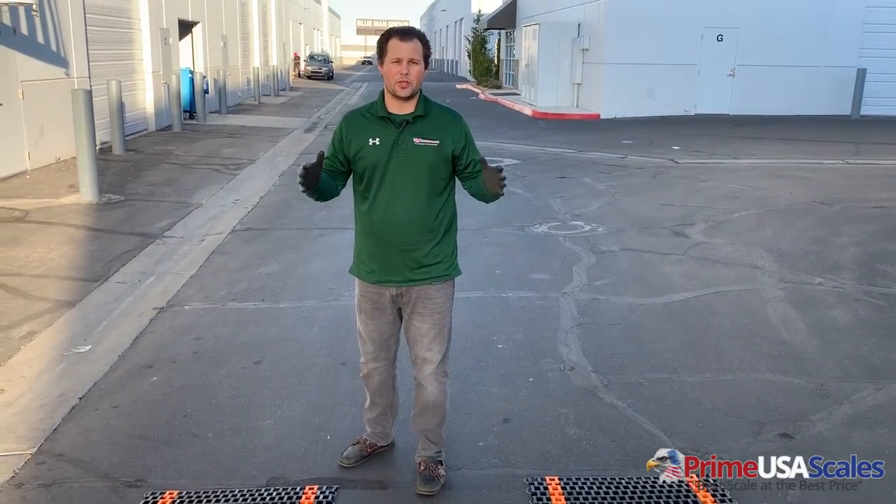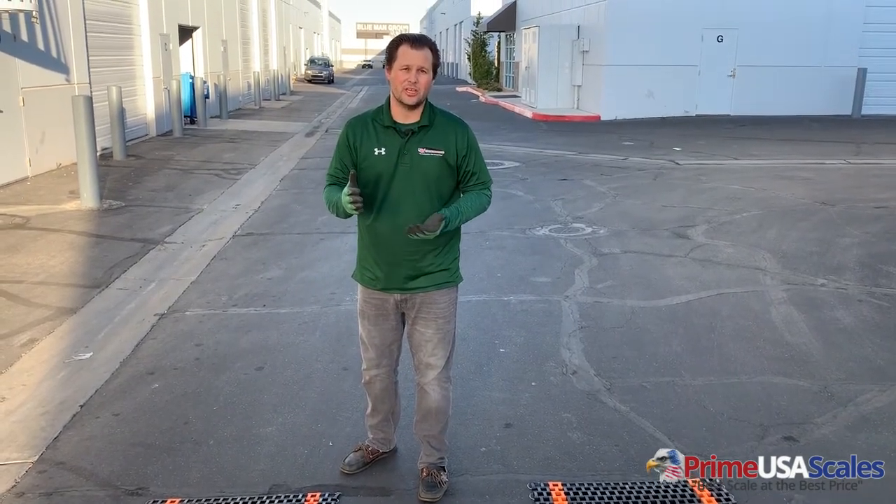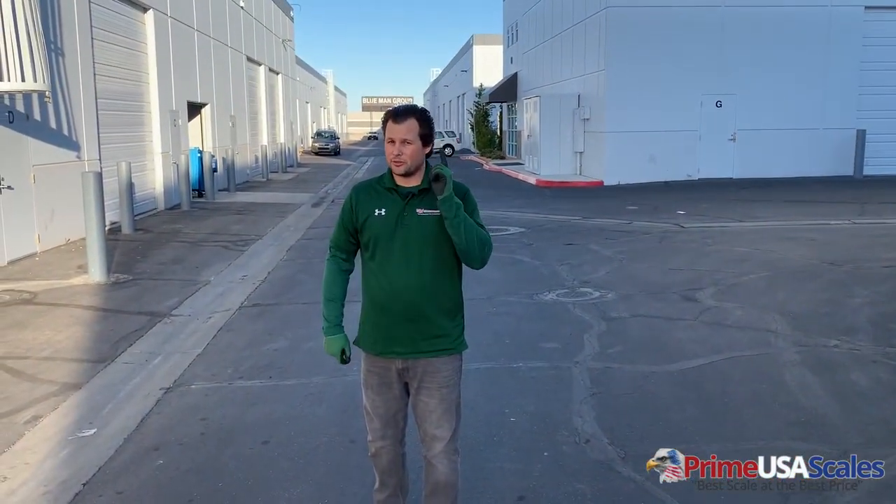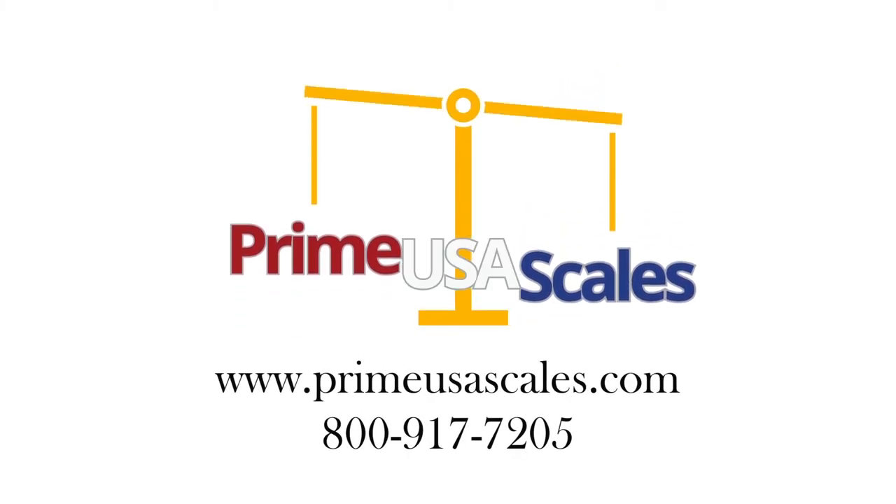These in-motion scales are great for really high-traffic areas where you have to weigh lots of trucks very quickly. As you can see, if you had to stop and weigh each axle it's going to take twice as long, instead of just driving straight across the scale at five miles per hour to get accurate results quickly. So if you need one of these, give us a call today at 800-711-2237, or you can email us at sales@usameasurements.com. Thanks for watching guys, we'll see you next time.